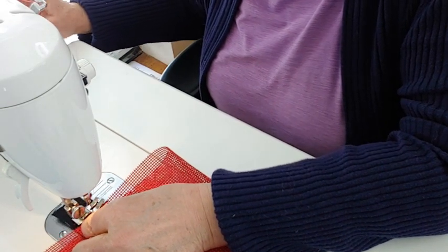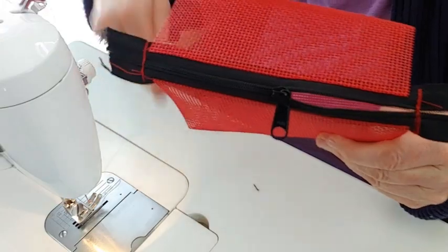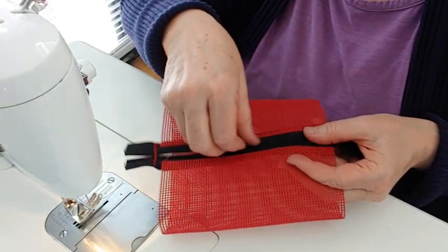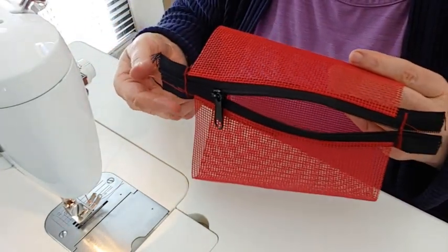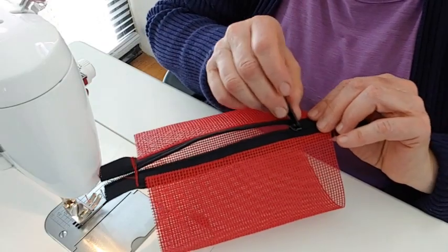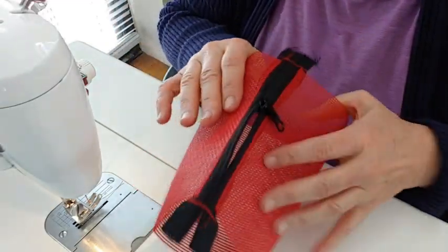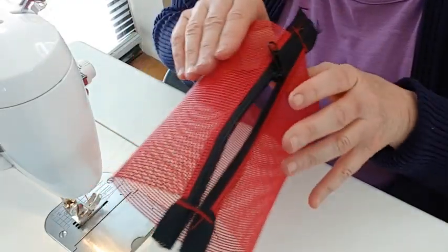Now decide which way you want your zipper to go when the bag is finished — do you want it to zip this way or that way? Everybody has their own preference. Whichever way you want to go, pay attention for this next part, because we're going to flip it inside out. If you're not paying attention, you can have it end up being the opposite of what you want. Make sure the zipper is open at least three inches — I like to go even a little more, it makes turning the finished product easier.